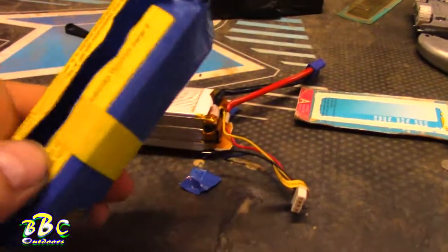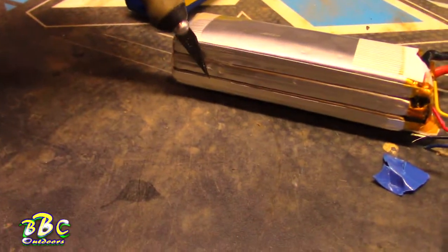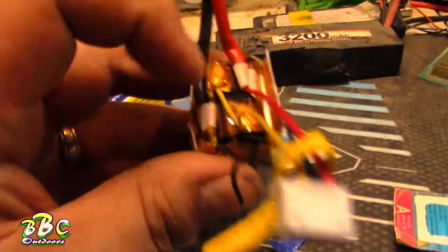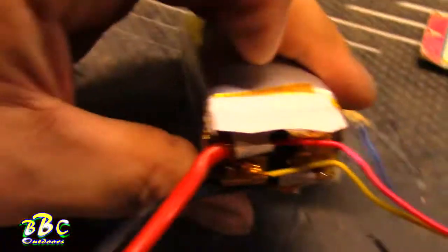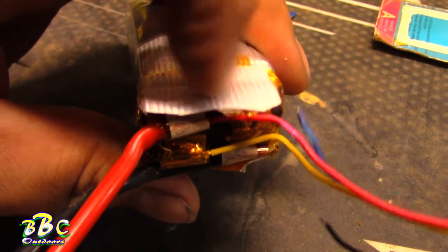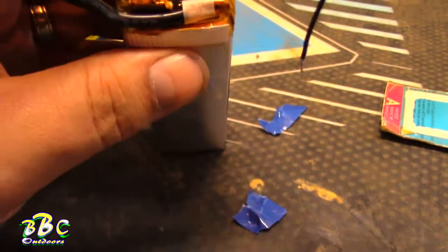Cut the case off extremely, extremely carefully with a very sharp X-Acto knife, going this way along it so as to not pierce these packs. If you've ever been inside one of these, most people think this is some kind of wiring board type stuff, but it's literally just packing tape — very, very strong packing tape.